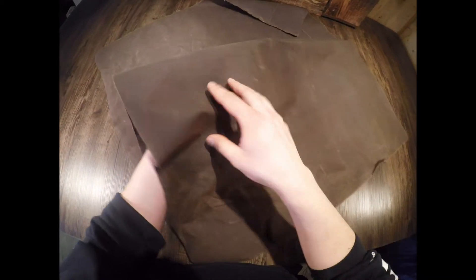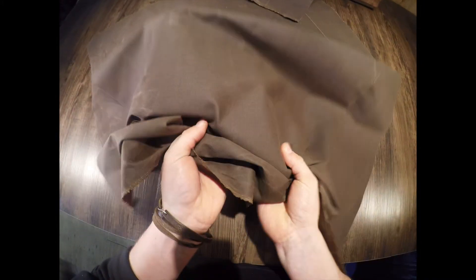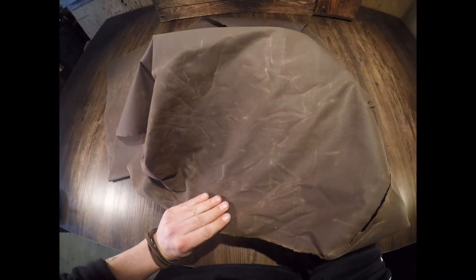It has a wax coating which will lend to both a water repellent canvas, as well as give it this pull-up effect as you can see here. If you crease, wrinkle, or fold this canvas, it will give these pull-up lines and this distressed appearance.